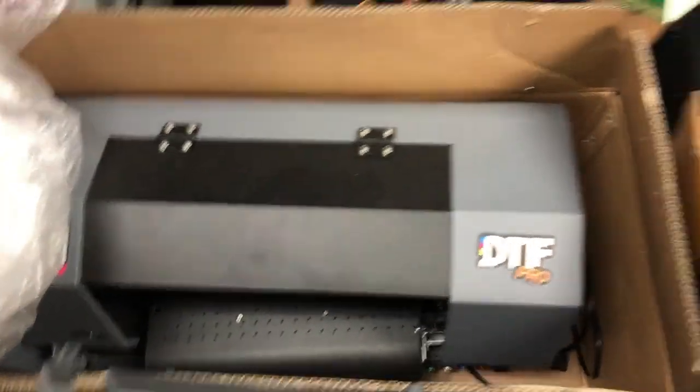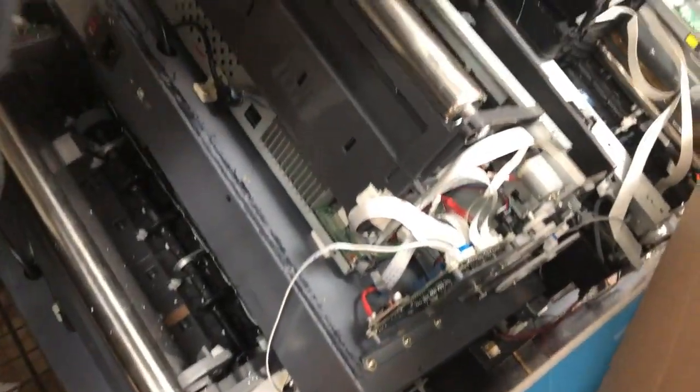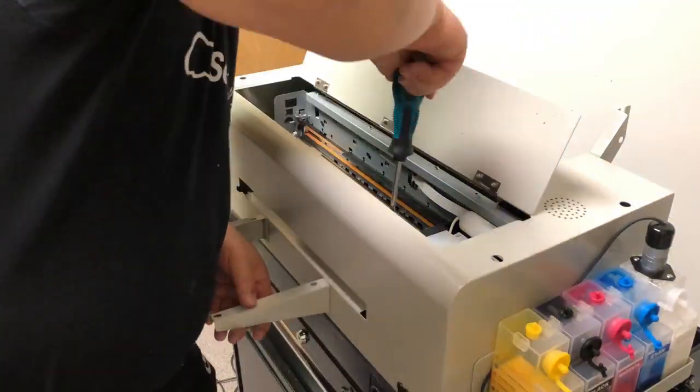During the repair, I find one common problem, which is the printer that burned out. In this video, I will show you how to install a small gadget to prevent it.